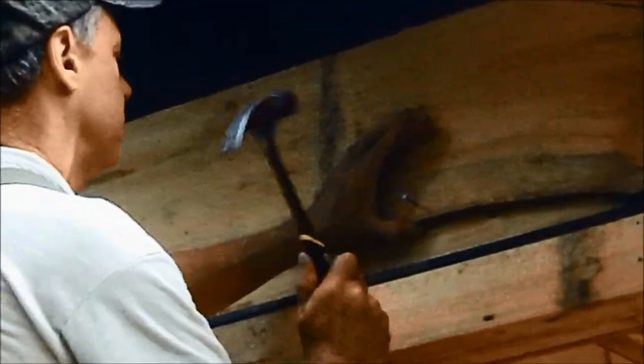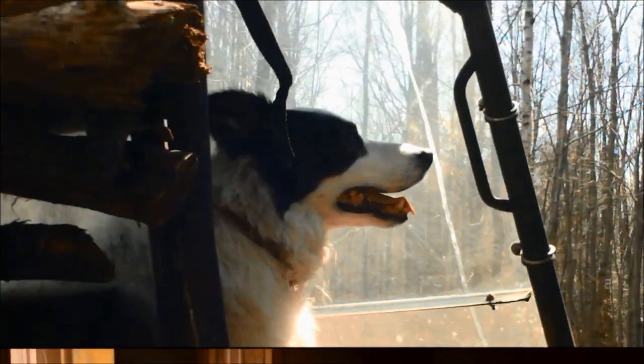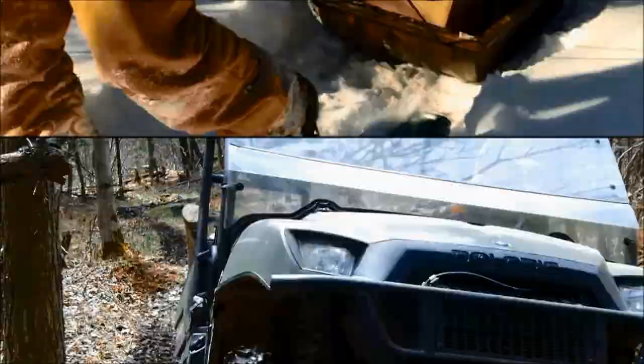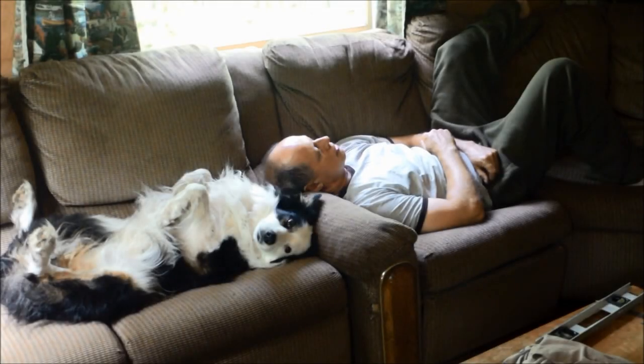Smile for the camera, Frankie! He's always going to mimic everything I do.